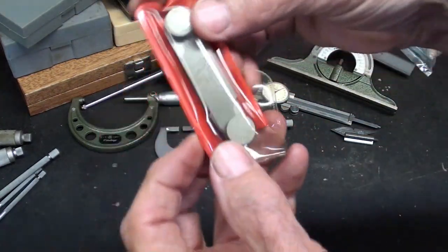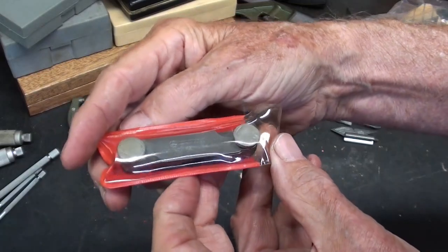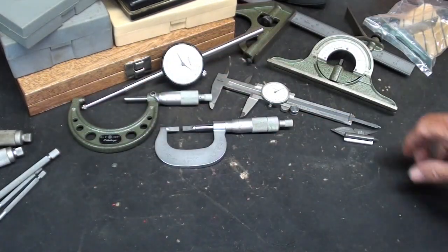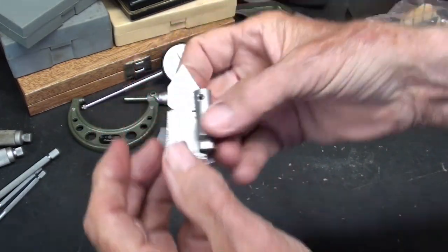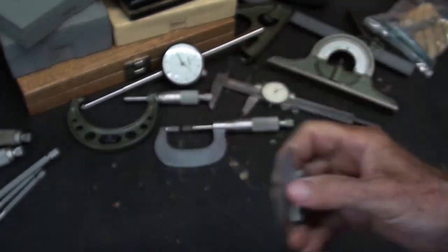And in this little pouch, a brand new thread pitch gauge by Mitutoyo — am I pronouncing that correctly? And a fish tail with John's name on it. I suppose he's passed away.